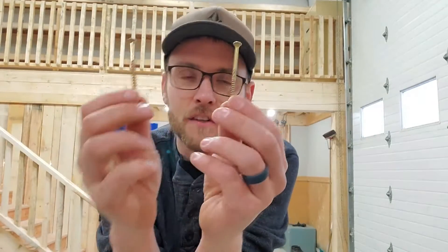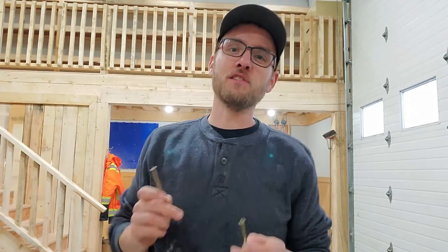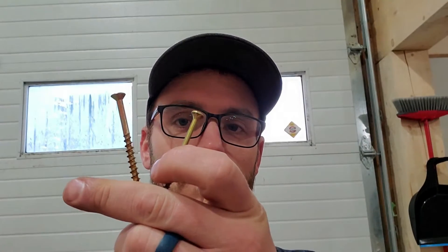In this video we're going to show you exactly the difference between this screw and this screw. Two screws, both gold in color but not gold in performance — so let's see what they're up to.